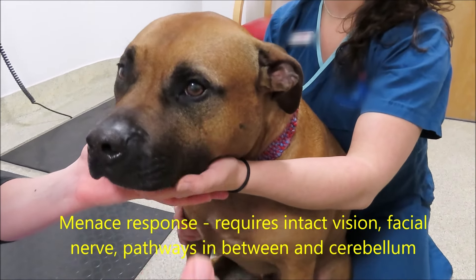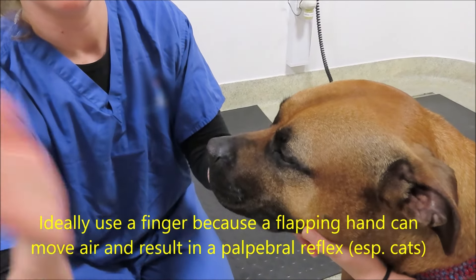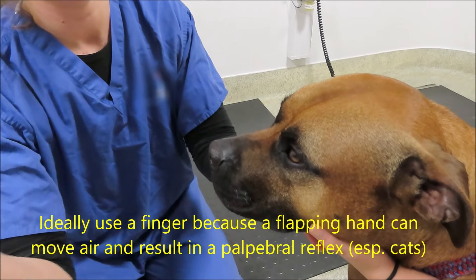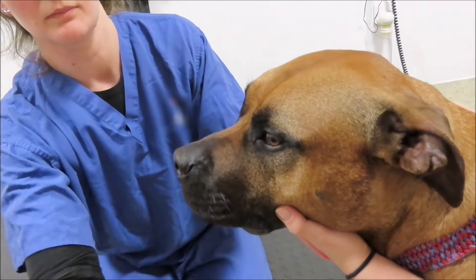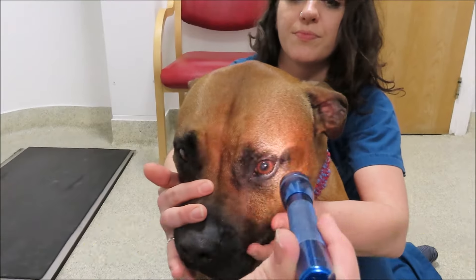Menace response is assessing a lot. It requires intact vision, the facial nerve, and the brain pathways in the cerebellum, so you need to interpret it based on other tests as well. Make sure that you use a finger rather than a flapping hand, because the flapping hand will generate air currents which will stimulate the palpebral reflex.